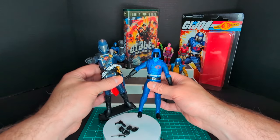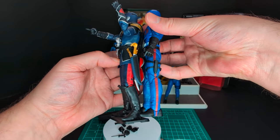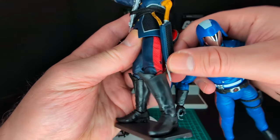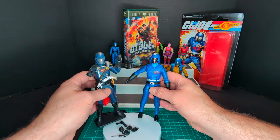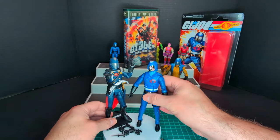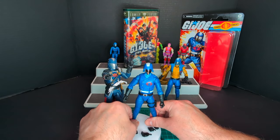Let's do a comparison with the first version of Cobra Commander in the Classified line. It is definitely different — the arms are pinned, and most likely the legs are pinned as well. You can see that hideous pin. So I'm thinking that the Retro Carded Cobra Commander is the superior Cobra Commander. I really like this one a lot, especially with the vac metalized mask, which is really cool.